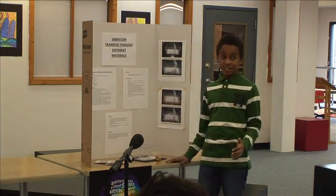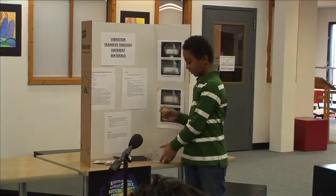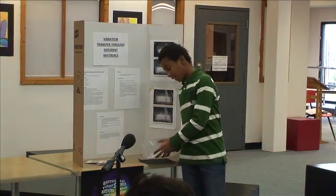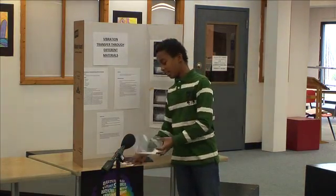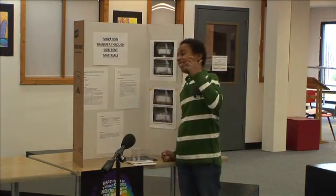My procedure is: I would drop this on the wooden table from 3 inches, 6 inches, and 9 inches. And then I would do it with the cardboard at 3 inches, 6 inches, and 9 inches.